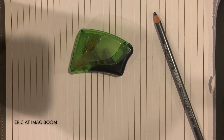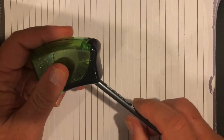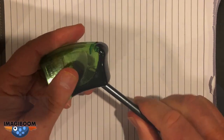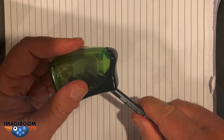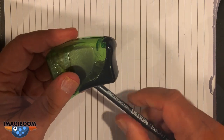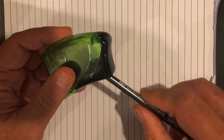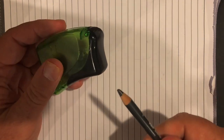Hey guys, this is Eric at Imagiboom and I'm so happy to be with you again, sharpening my pencil with my favorite pencil sharpener. Works really good. I'm using pencil graphite today, not a pen, and it's quite different because the line quality is softer and very nice.